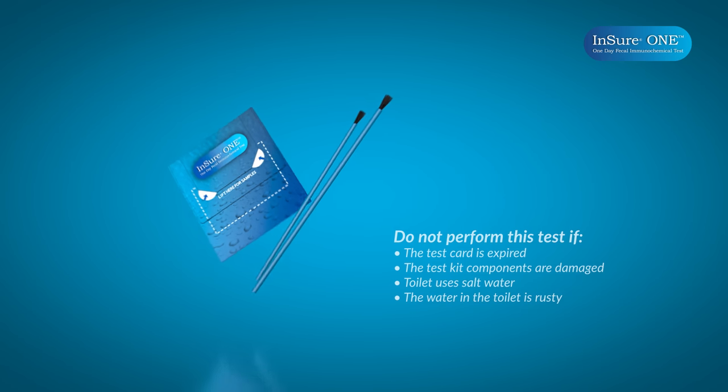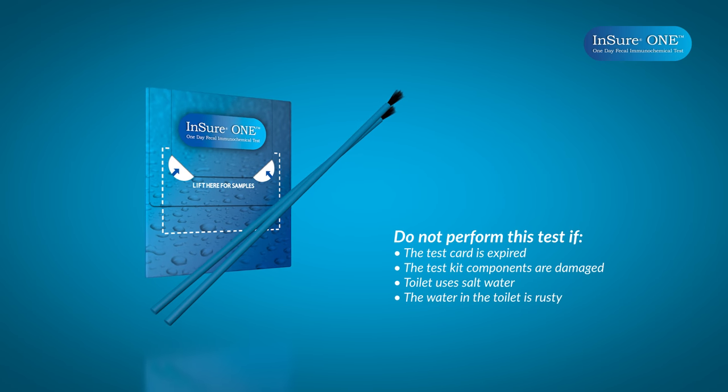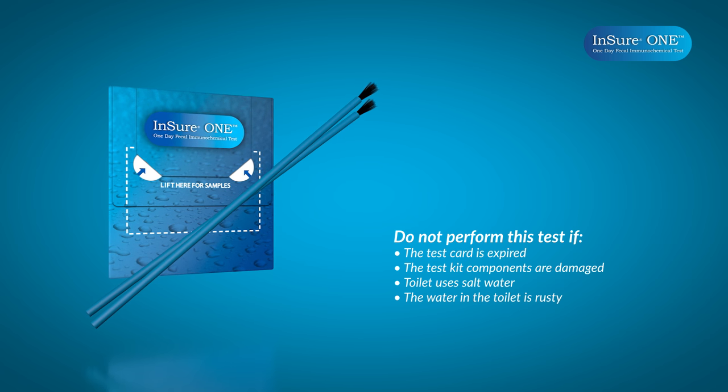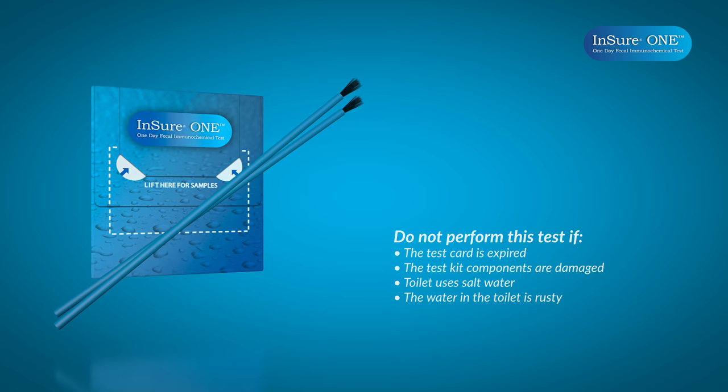Also, do not perform the test if the test card is expired, or if the test kit components are damaged, or if the toilet uses salt water, or the water in the toilet is rusty.